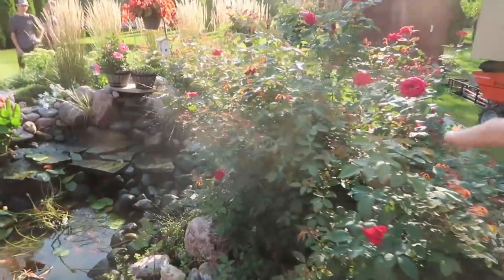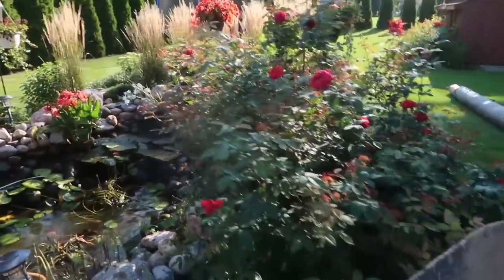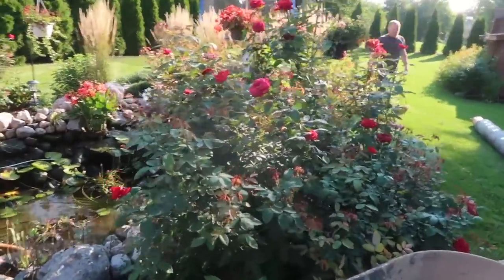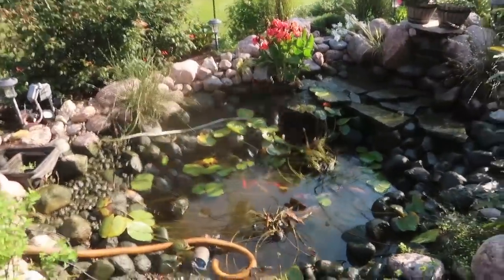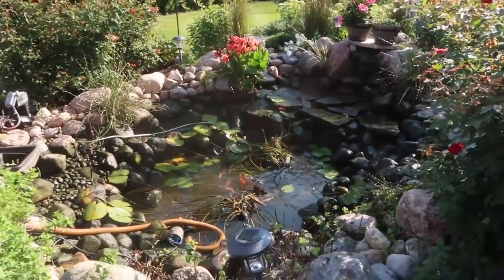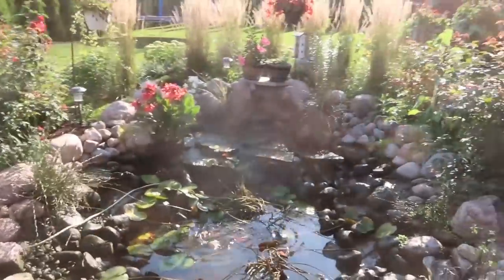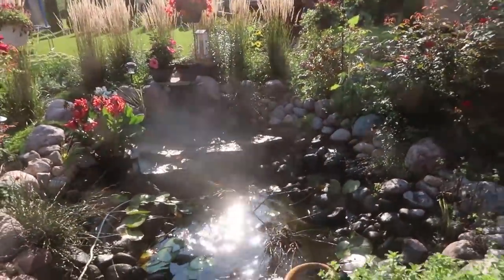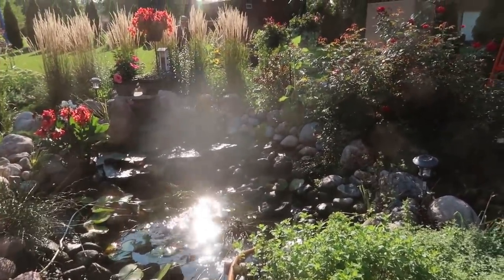We're going to do some secret stairs going down into the pond, remove this rose bush, and right where it's sitting, a large urn is going to go in halfway into the pond. We're going to carve a fish cave into it, which I don't think we've ever done before. We're going to make this pond a little bigger and deeper — it's roughly about a thousand gallons now, and we're going to make it probably about 1,500 plus. Stay tuned, we'll be checking in throughout the day.